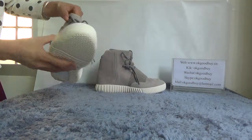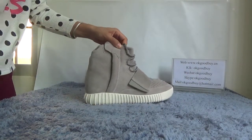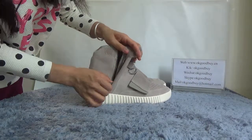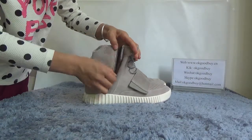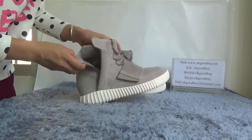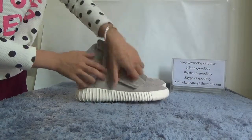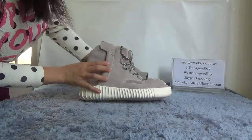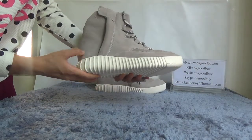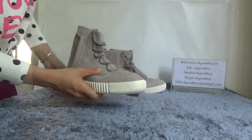Now look at this side. You see, you open here — very convenient. Very nice, and here very soft. You can see very good quality. Now turn to the front.